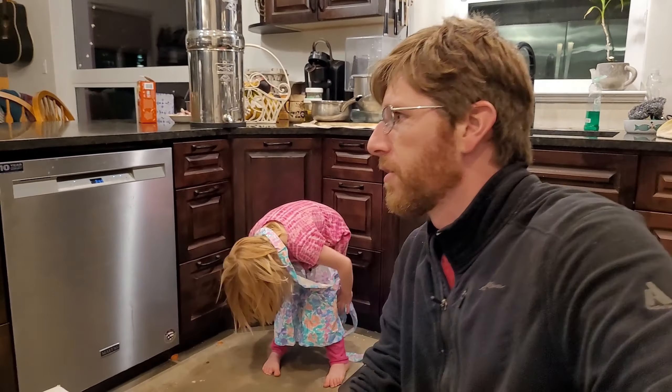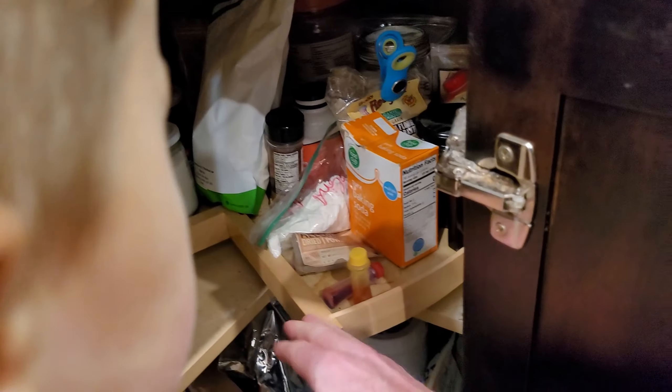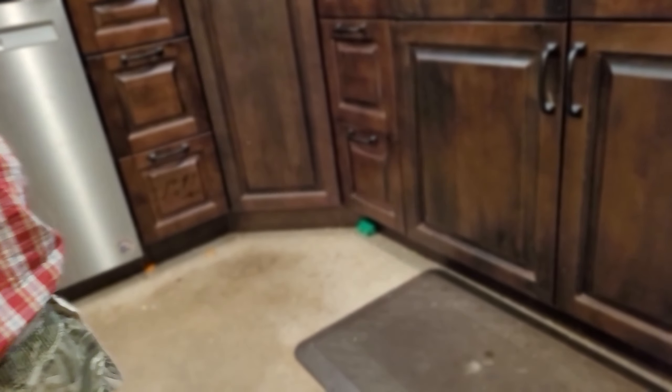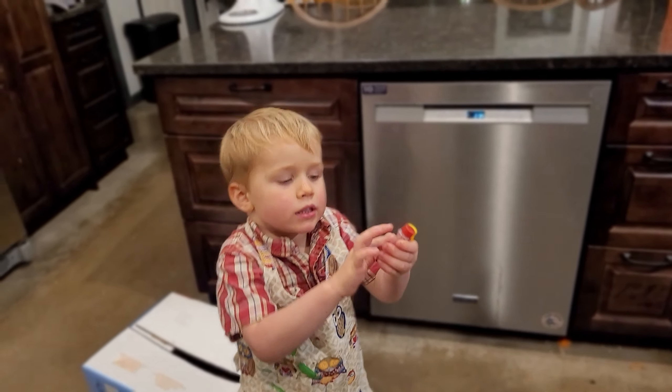Several days later — the kids and I got some new Berkey filters the other day and we need to do the red dye test. It says that these are certified water filters, but the water is going through pretty quick. Rosie and Gilbert, you're gonna help me fill up water, put in some dye, and we'll see if red comes through. So there — what's this right here? That's yellow. What's the other one? We're gonna do the red dye test.